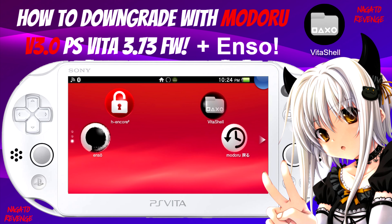Hey everyone, it's me Nagato's Adventure. Hope you guys are having an awesome day. As the title states, I'm going to be teaching you guys how to downgrade your PlayStation Vita using ModaRu version 3.0, and this method works on the latest firmware version, which is 3.73.